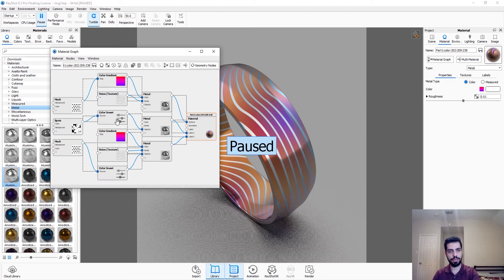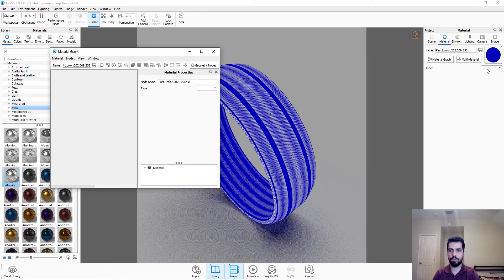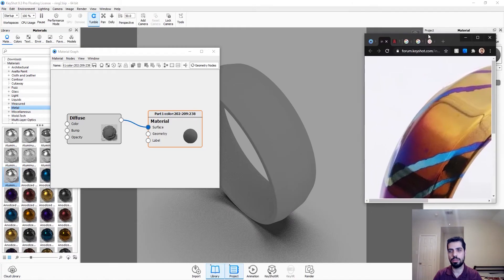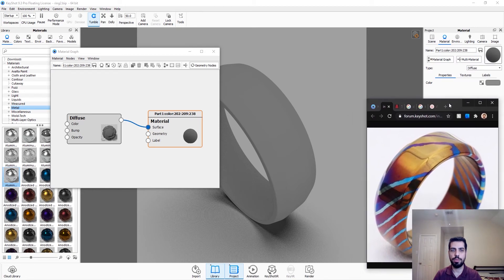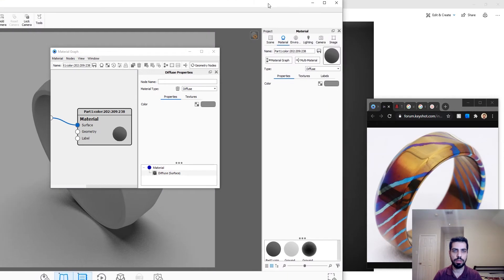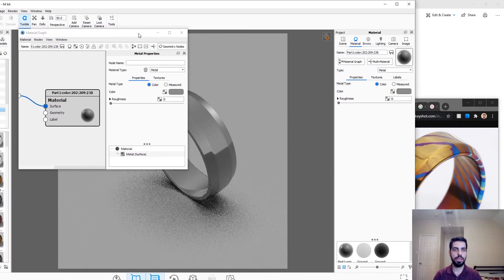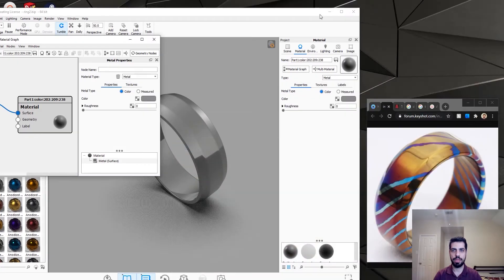I'm just going to delete everything I have right now, so we have just a flat material. What we're going to do is copy this material here — I'm just going to minimize it so it's nice and available. As you can see the base for it is metal, so we're just going to do a metallic base. Looking good — if I can just move everything out of the way, that would be great.